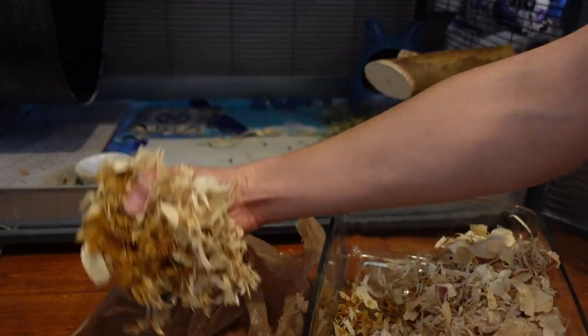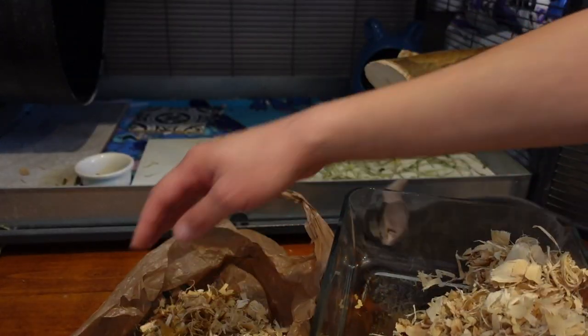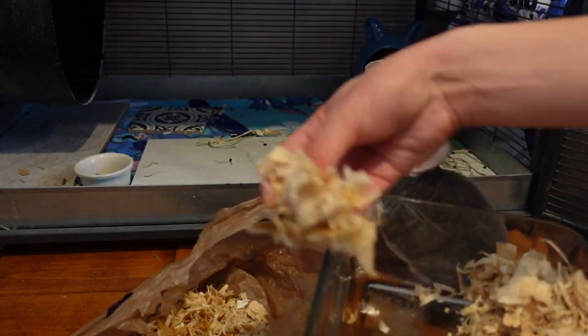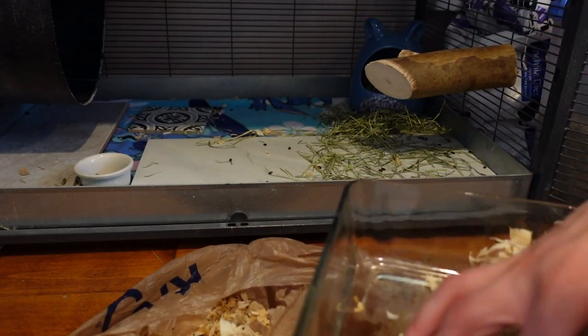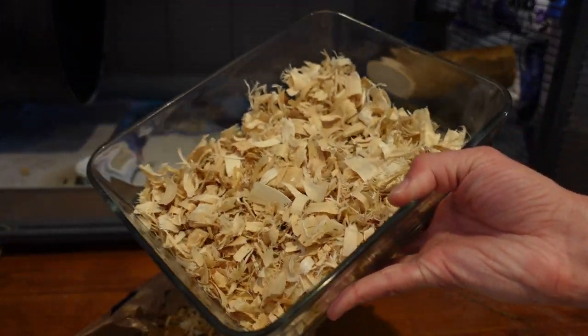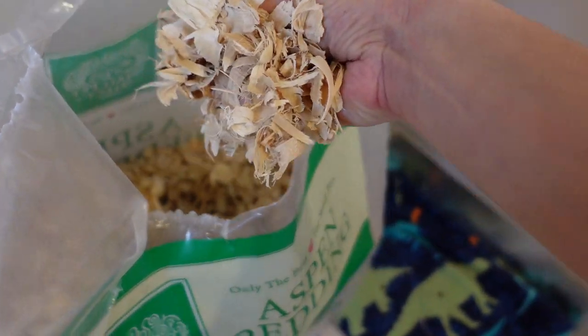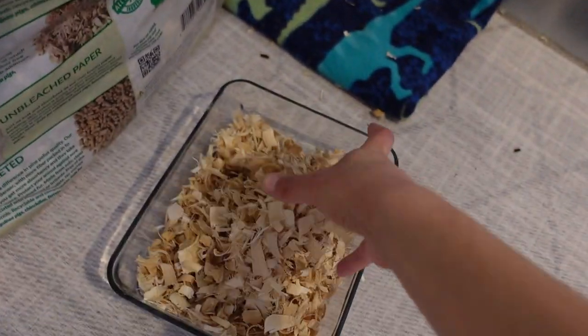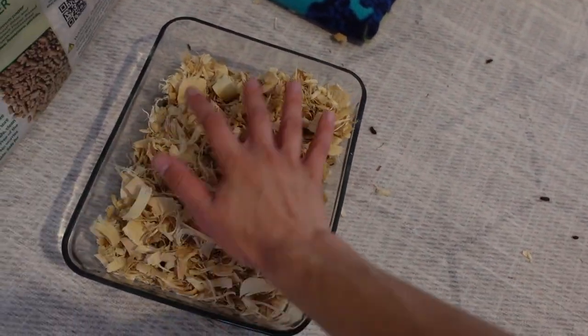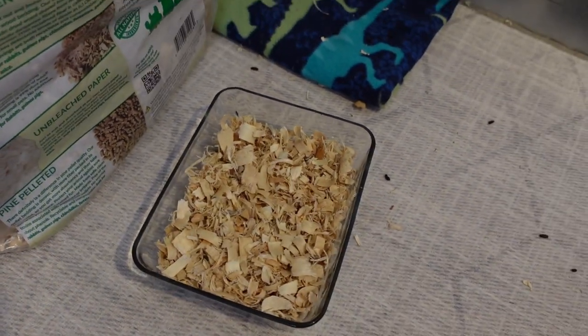You can see that is all wet bedding. He always pees in the back corner, so usually I still have plenty of clean litter in here that I don't need to throw out. And I'll get a few big handfuls of the aspen bedding and just pack it in there pretty good.